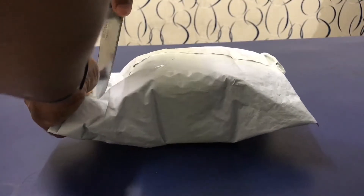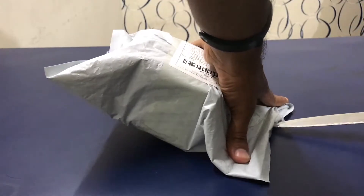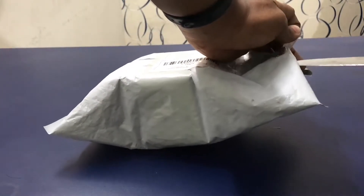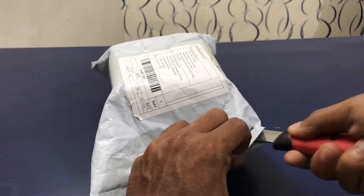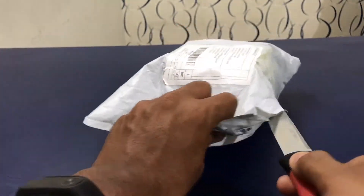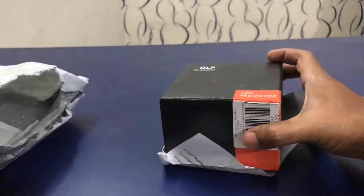I bought this package from GearBiz.com. Let me unpack it. This is the box I got in the package, and I even got a fidget spinner for free with this product from GearBiz.